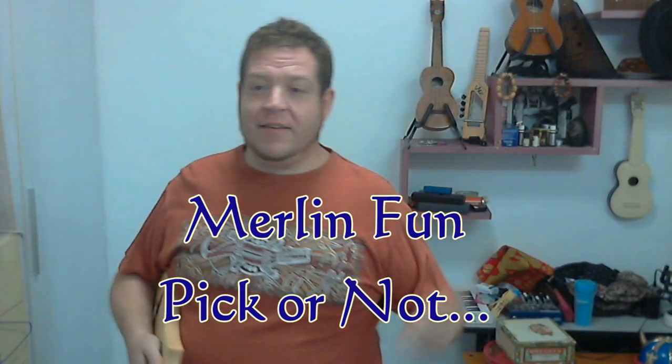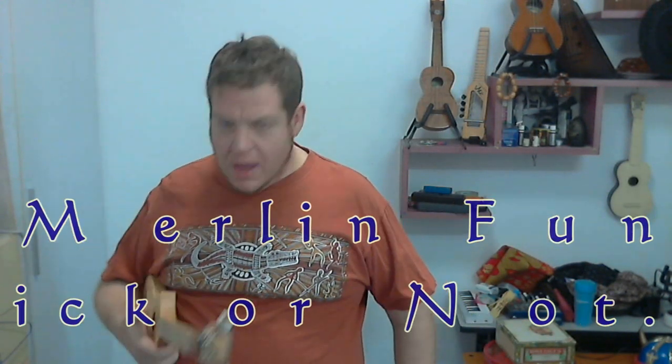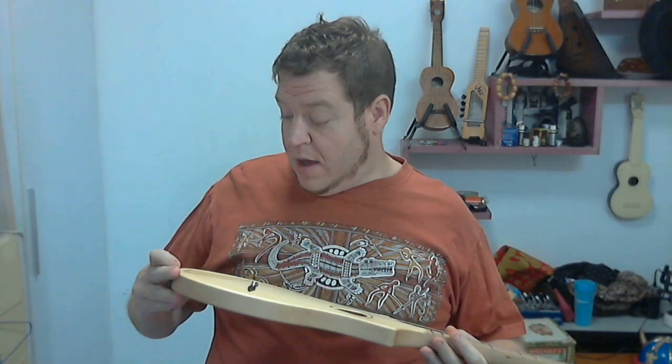Hey everybody, it's Ant. I'm over here in China. I'm having so much fun with my Seagull Merlin, which really is a lot of fun.